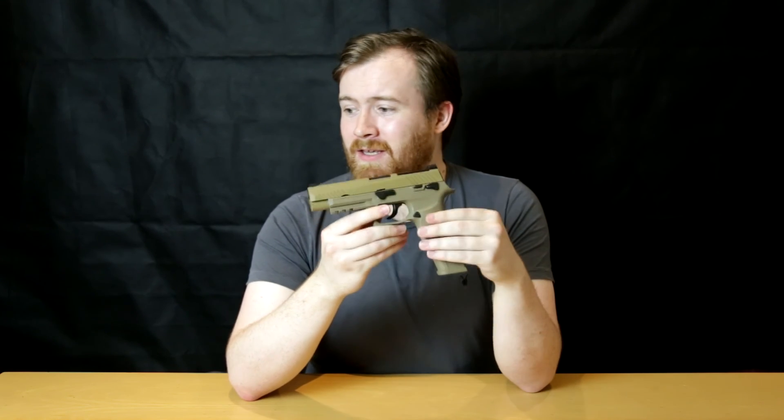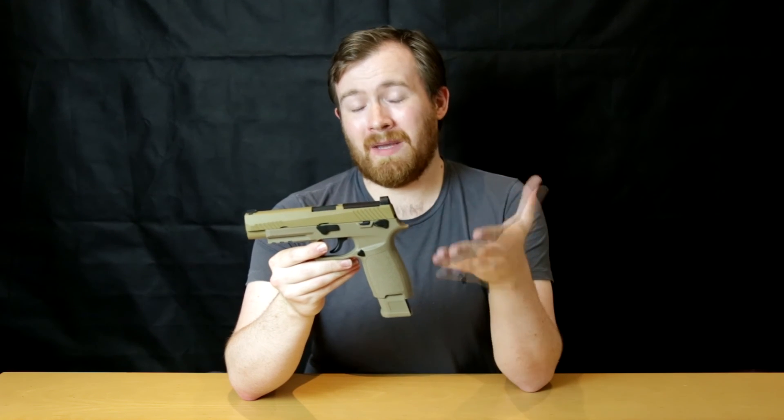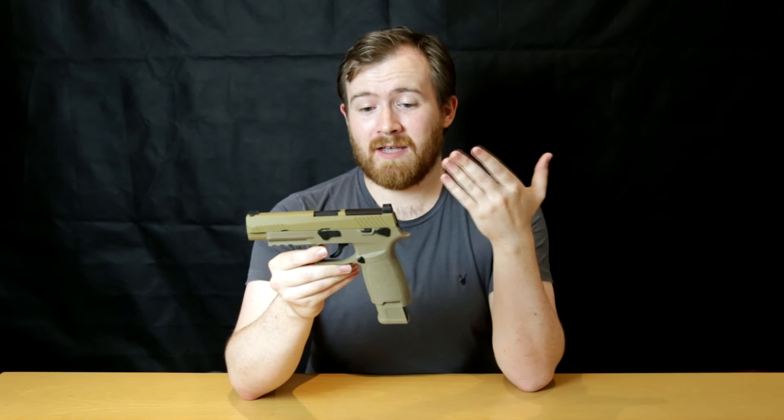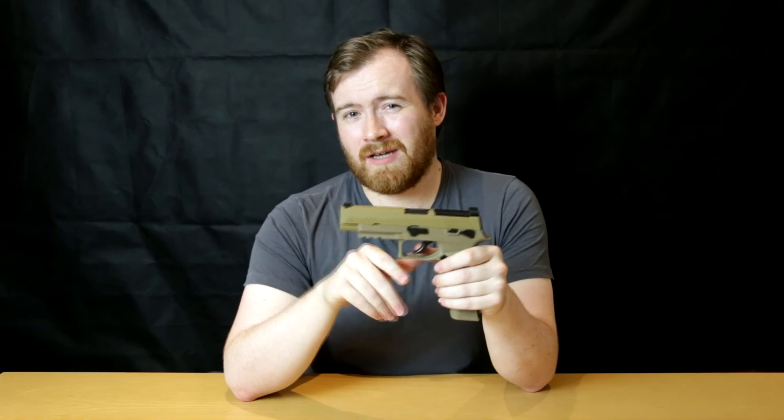I hope you've enjoyed this episode — this is the AEG Limited F17 Gas Blowback Pistol, a copy of the P320 M17. Thanks for tuning in — like, subscribe, flip the bell notification. I've got loads of videos coming up, and we'll see you in the next episode. Thank you.